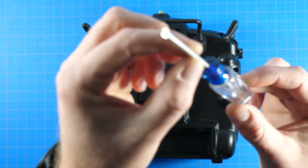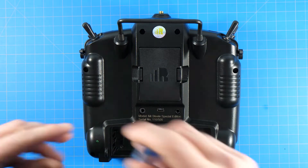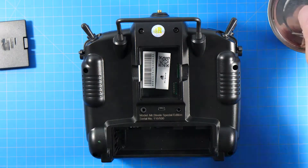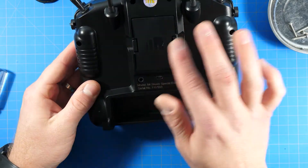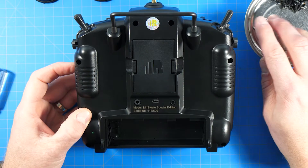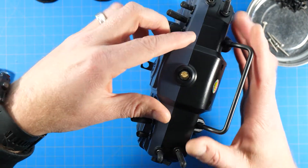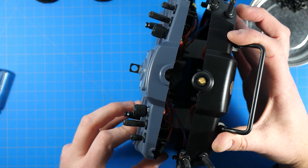You're going to need a Phillips screwdriver. What we've done here is remove these six screws from the transmitter — there's one here, here, here, here, here, and here. We're going to go ahead and open this thing up — just gently lift it up, there we go.